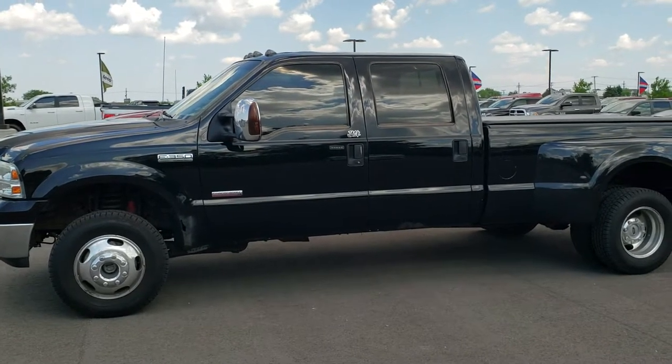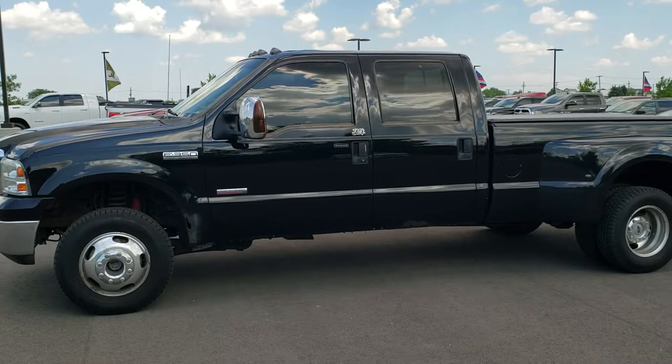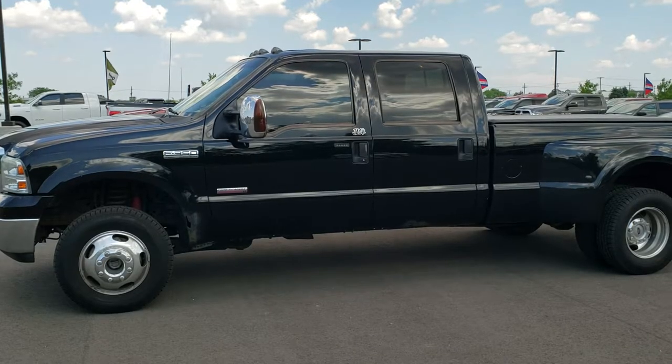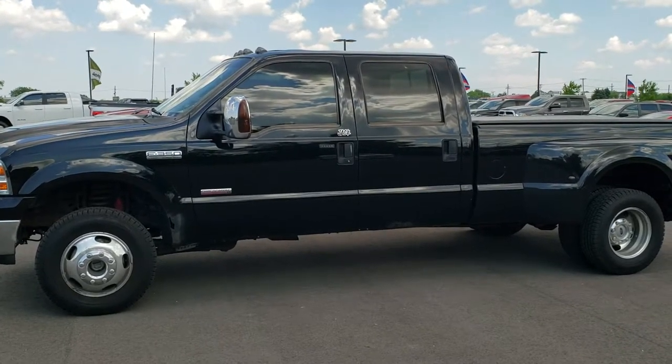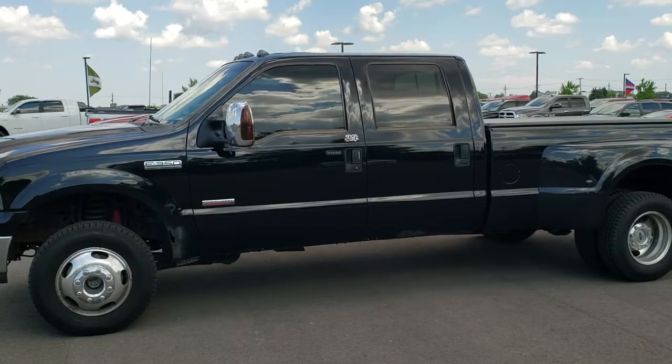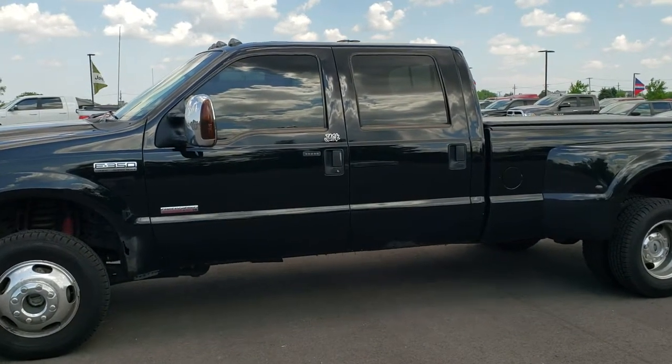Hey everybody, this is Brett the Ford Guy, and today I'm going to show you how to get your door code off of your 2003, 2004, 2005, 2006, and 2007 Ford Super Duty truck. I know it's going to work for those model years. I don't think it's going to work for 2001 or 2002, but you can try it — if it does work, let us know in the comments.